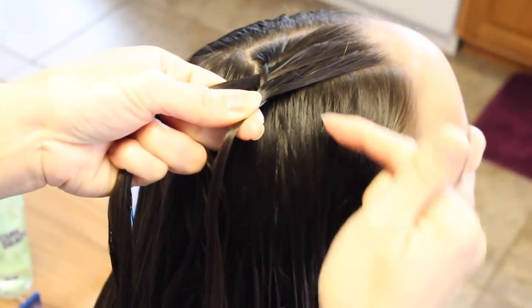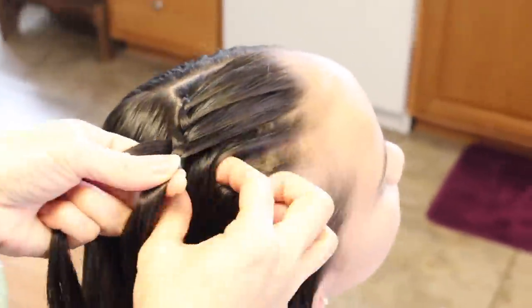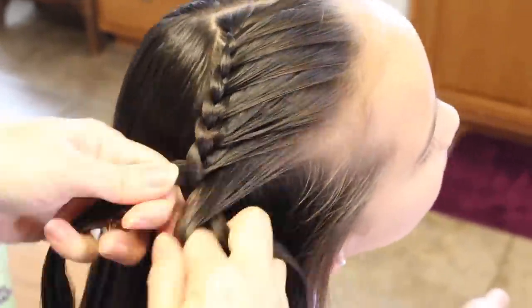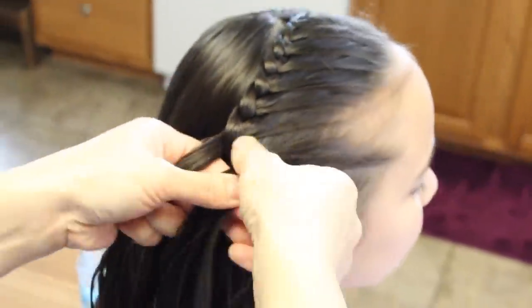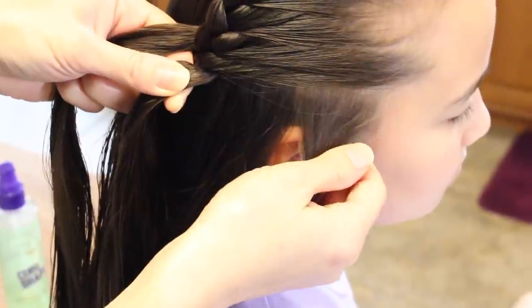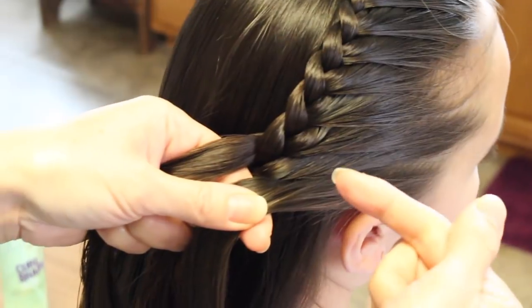You just keep going all the way back down to her ears. As I get closer to her ear you want to make sure that you're behind her ear. So now I'm right here by her ear. I'm going to go ahead and take this last slice and add it in.